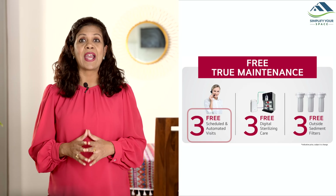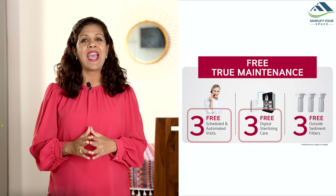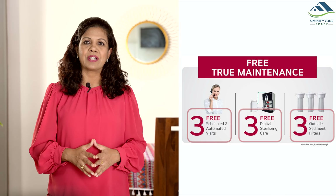LG's True Maintenance Package includes 3 free scheduled and automated visits, 3 sessions of digital sterilization care and 3 free external sediment filter replacements within the first year of purchase.